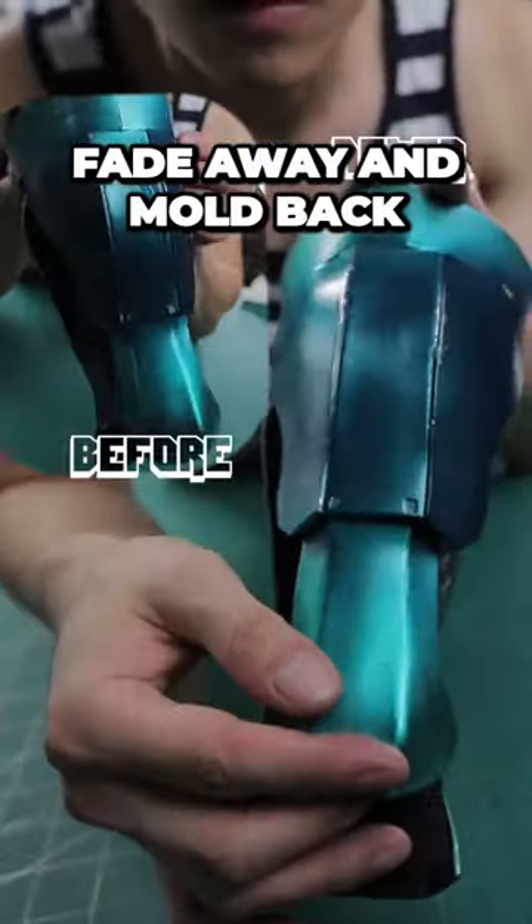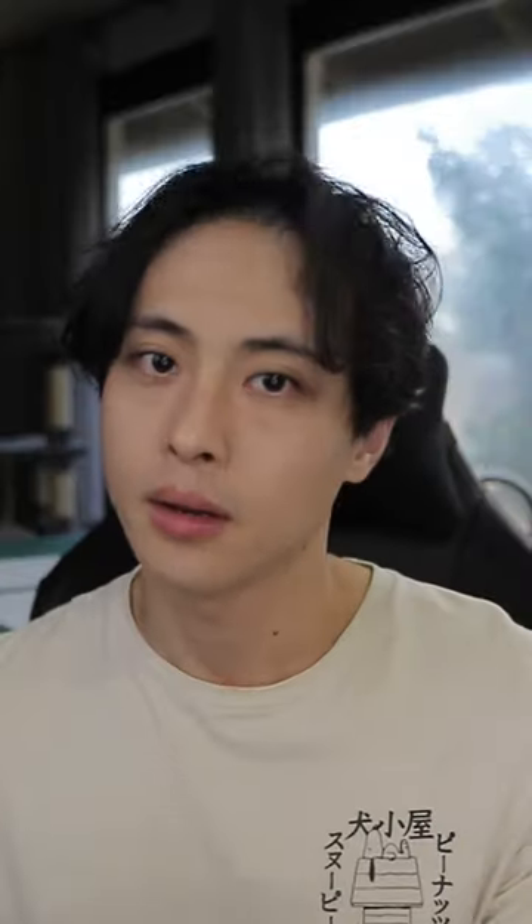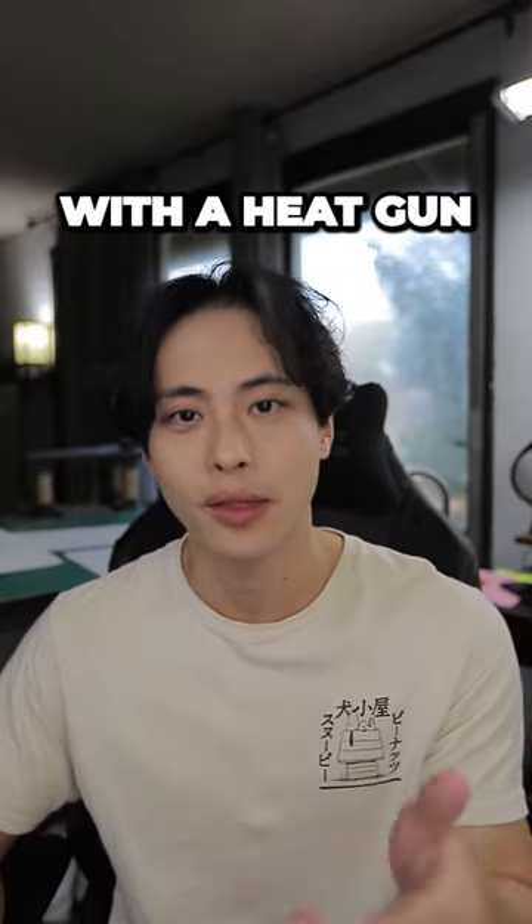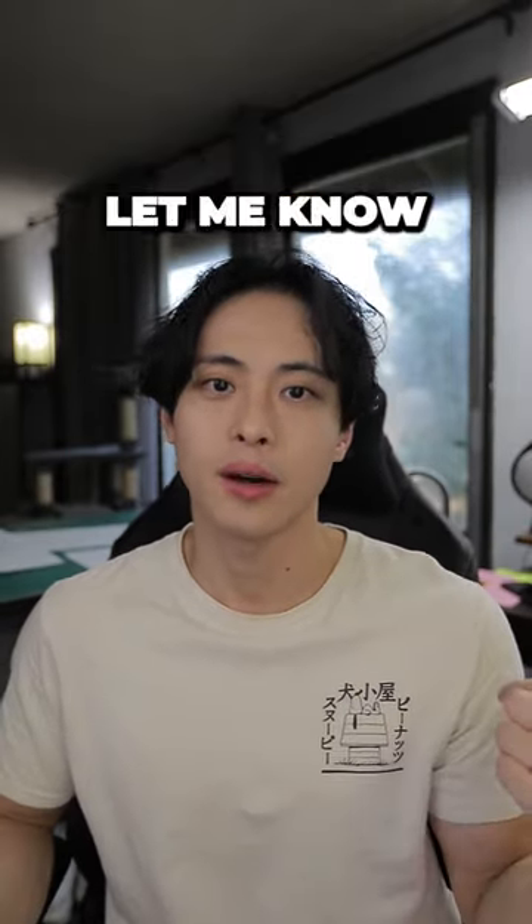Watch as the wrinkles fade away and mold back to its original shape, just like my mom's anti-aging cream. So next time your foam's looking a little rough, just give it some TLC with a heat gun. Have more crafting questions? Let me know down below and I'll ask my mom. Until then, stay awesome.